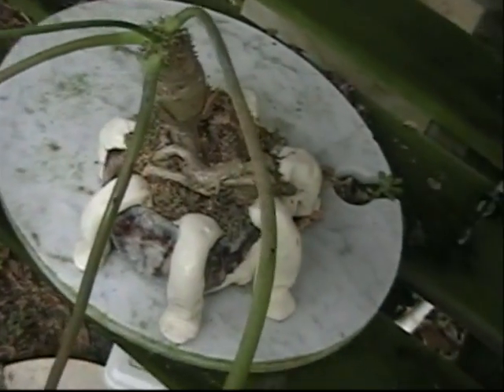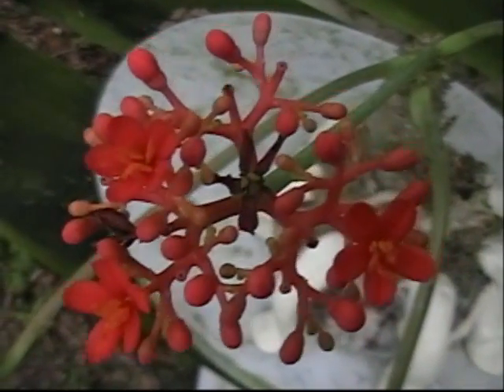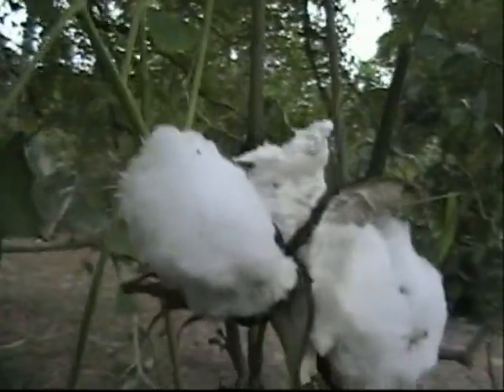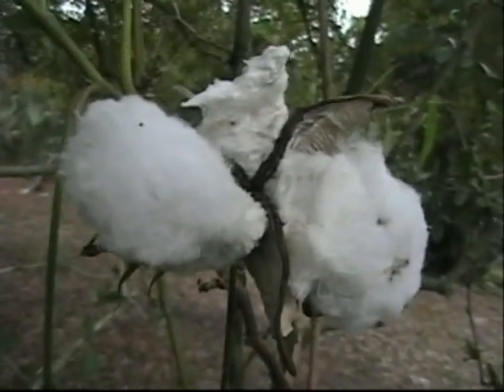Here's the Buddha belly plant and it developed this nice little flower here. Pretty interesting! Here's the cotton tree and here's some cotton that's popped out — ready to go and to be made into sweaters.